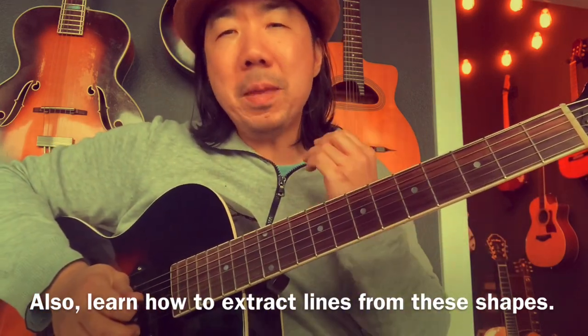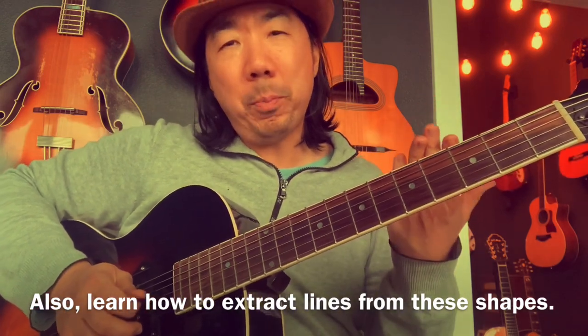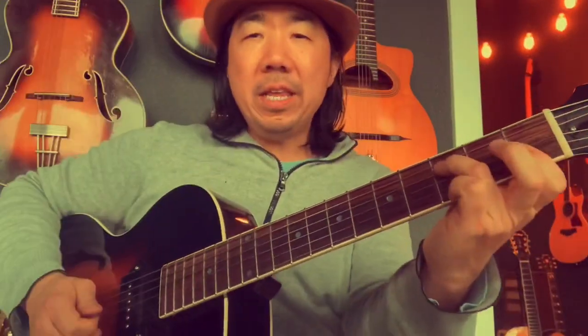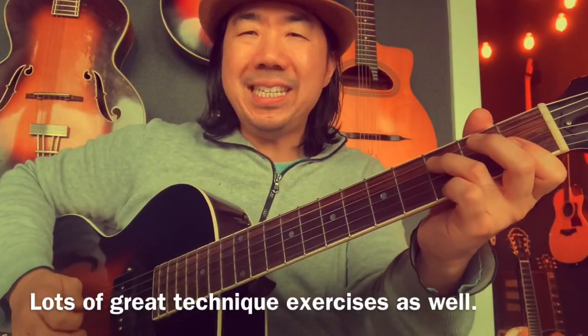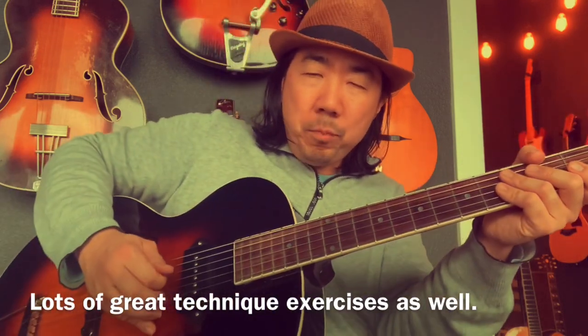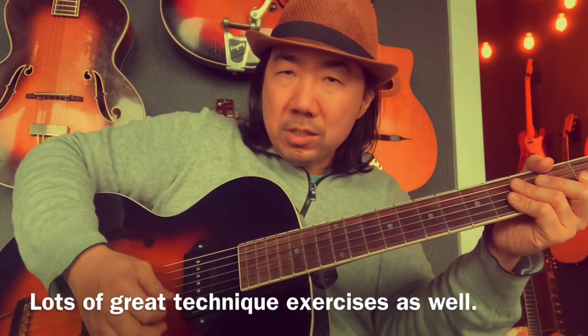Now the next part, he comes in on beat four again, but this time as a triplet. You can either just hold the shape or kind of roll it so you get them detached. It's a little bit tricky to get them detached. I'm doing all down strokes here, just kind of what they call sweeping or raking the strings. So you do want to hold that F minor triad. And then I make that beat one short. Triplet right on beat four — remember, this starts on beat four. These phrases.